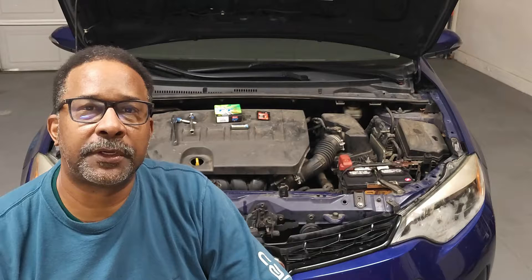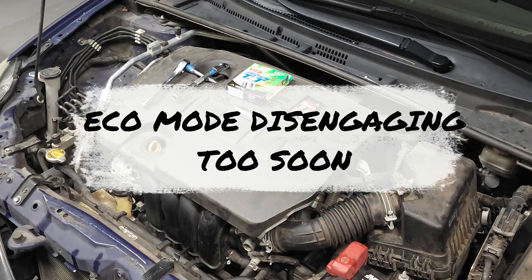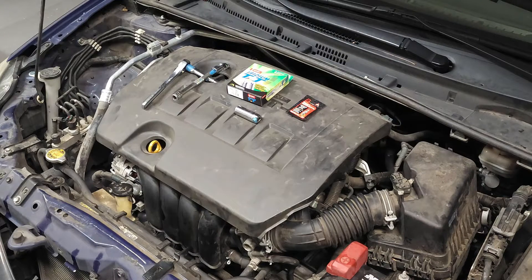Now let's get started. You might ask: what are some of the most common signs of bad spark plugs? Well, you might have trouble starting the vehicle, rough idling, sluggish acceleration, declining fuel economy, engine misfiring, and engine knocking.